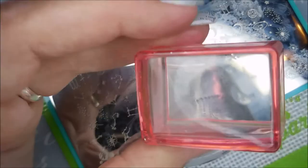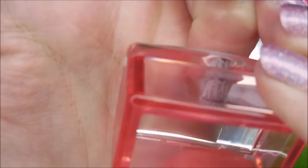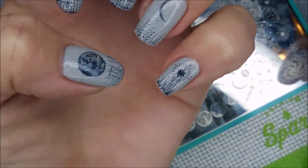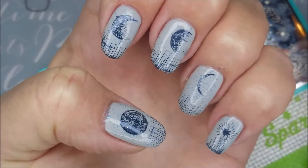Cleaning up that excess with that little tape. See, there's that full moon — full moon!